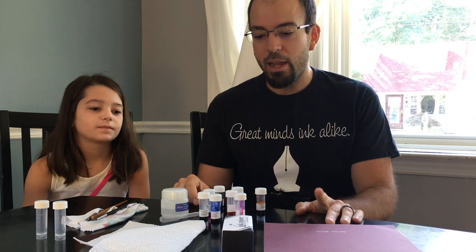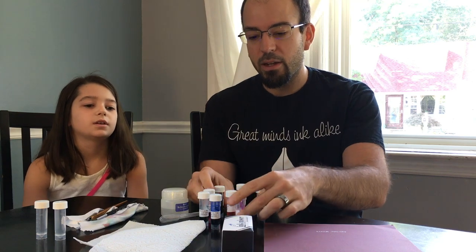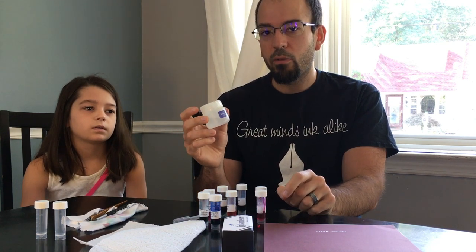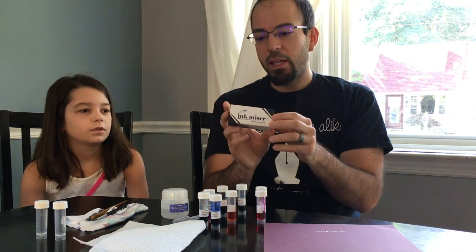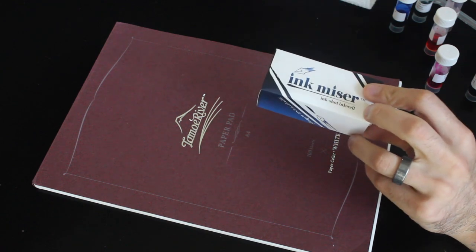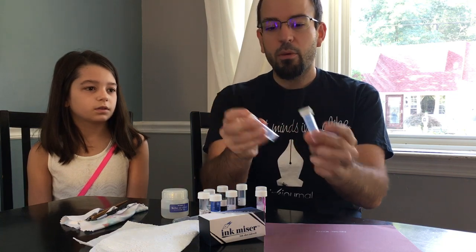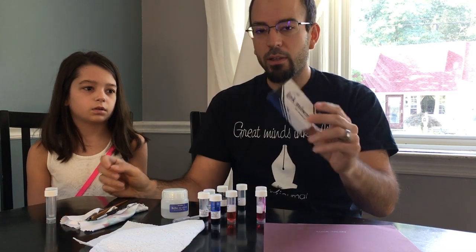What we have out here today is actually the contents of August's Ink Flight box, which we put together — a set of nine samples of Platinum Mix-Free inks and then also a sample of the Mix-Free ink solvent, or what they also call the dilution solution. We also have the Ink Shot ink well. We're going to put colors together today — we're going to make a couple of colors and use the ink shot to mix them in.